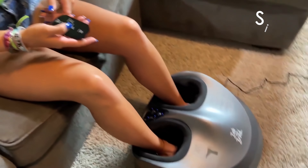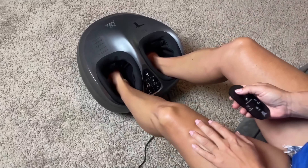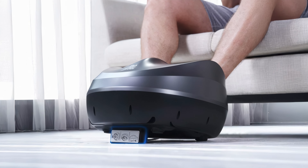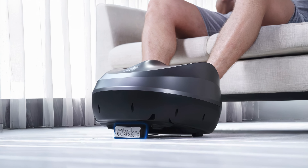Designed to accommodate feet up to size 12, the massager is suitable for most users. Its quiet operation ensures a peaceful experience, and the included remote control adds convenience. The compact size and lightweight design make it easy to move around the house.